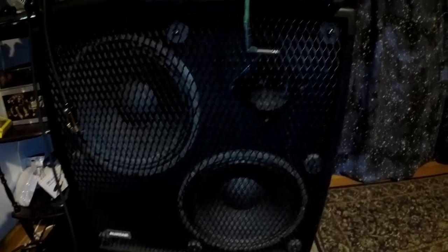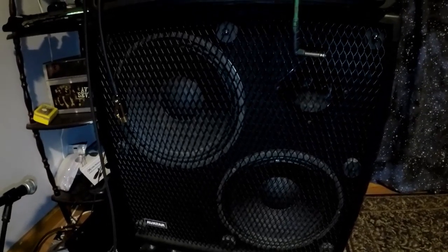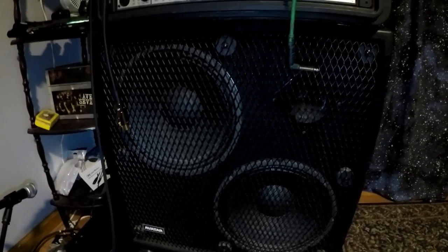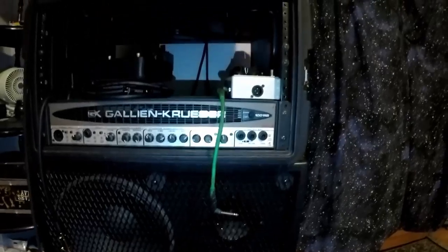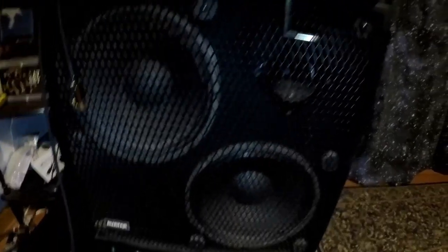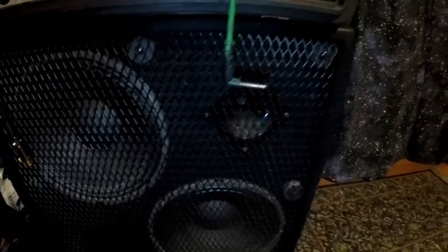Then we got this Avatar cab that I got - I really love this thing. It was a solid buy for $100. It's supposed to be rated up to 1000 watts; I personally don't believe that it is, but it has been handling the 1001. It's a 2x12 with a tweeter, and on the back it actually has a volume knob for the tweeter.